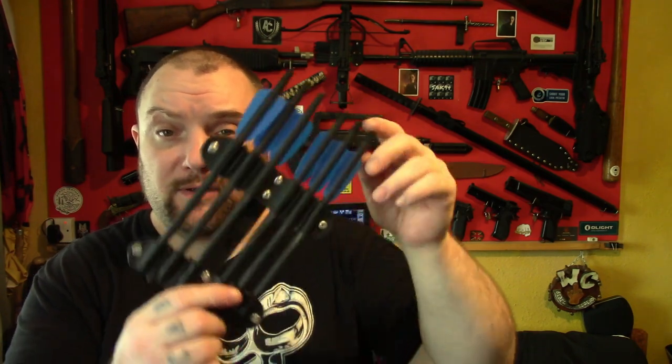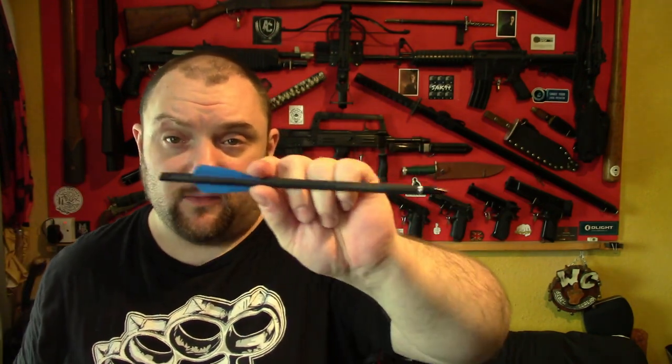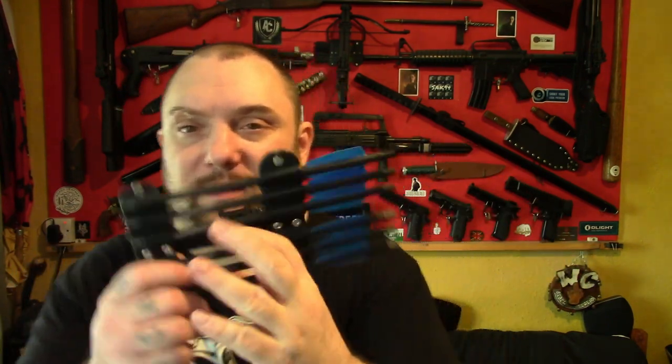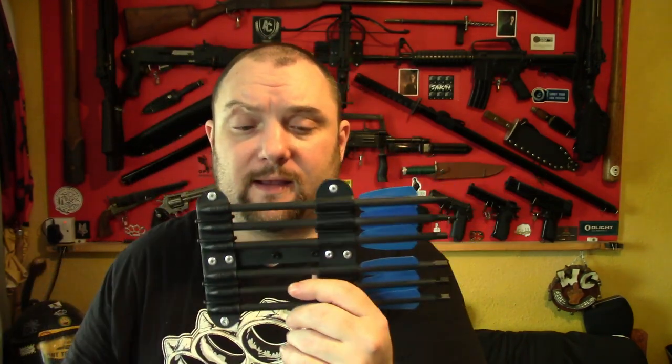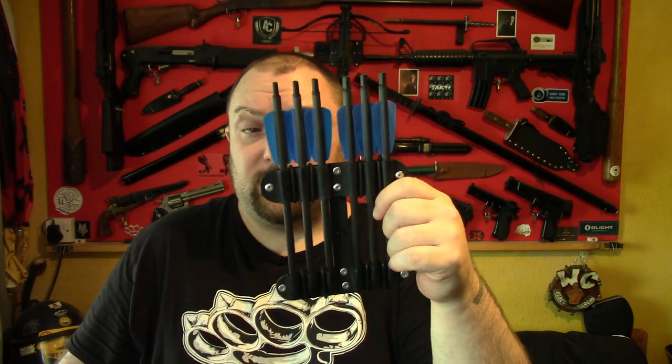With slight mods — you just have to take out the anti-dry fire — you can shoot these bolts out of the Redback and the Tomcat 2, and then carry those on it underneath, left or right. With a slight modification, which is a single hole, you can mount it on the 3D printed stock extender as well. I think I will start doing that with these anyway, or if someone requests it, I can just add the hole before I send it out.